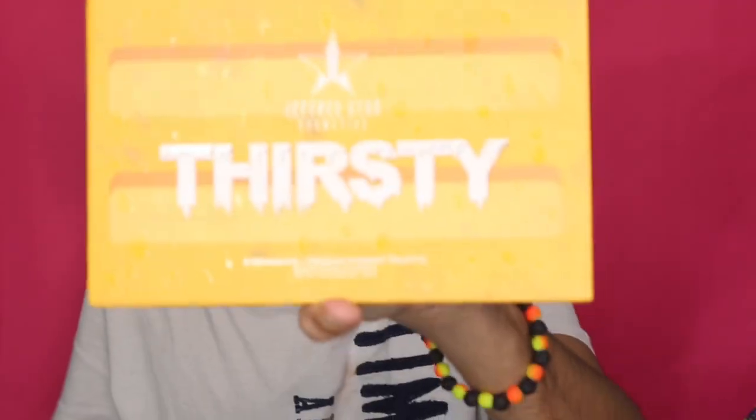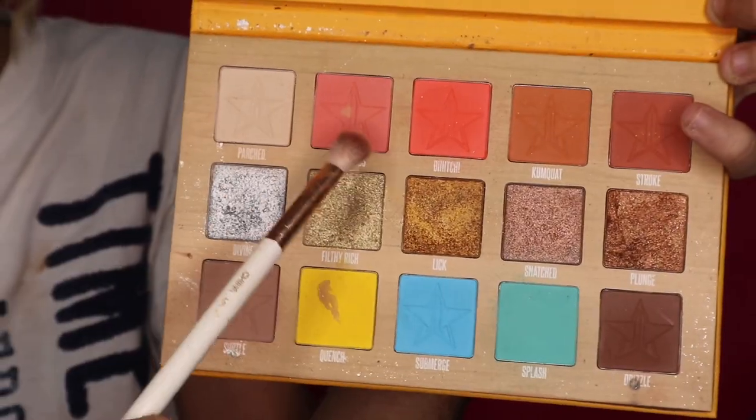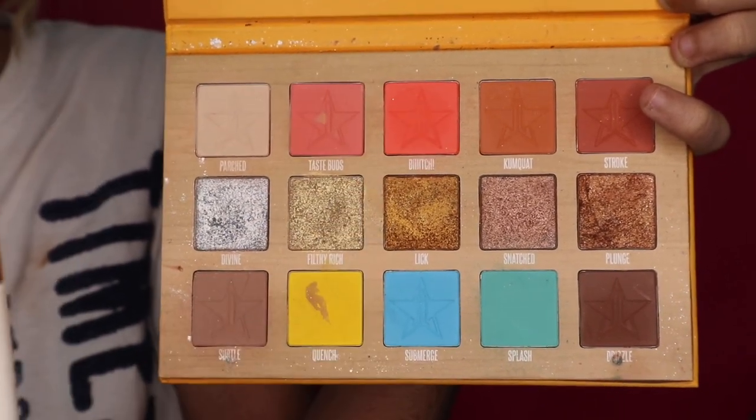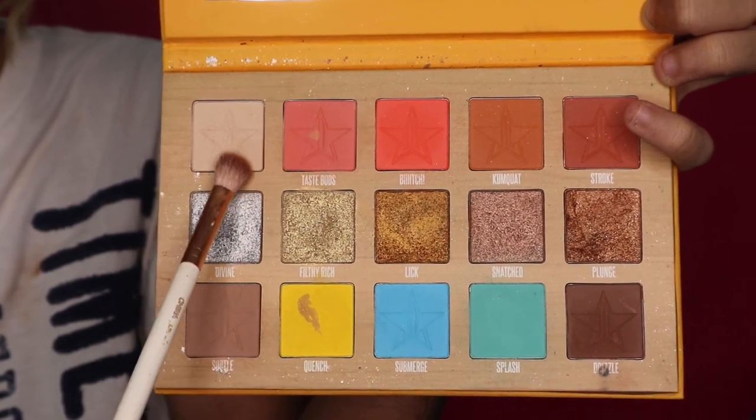We're almost done but my favorite step of the makeup routine is obviously eyeshadow — literally my favorite step. I'm going to be using one of my favorite palettes ever: the Thirsty Palette by Jeffree Star Cosmetics. I want to dip into one shade first to deepen my crease and then do a mixture of a couple of the shades.